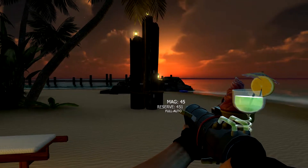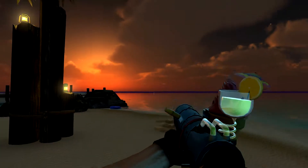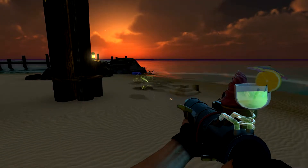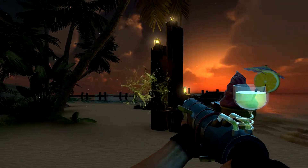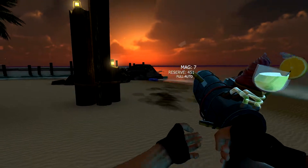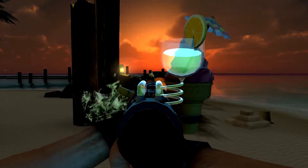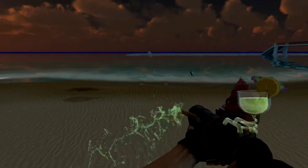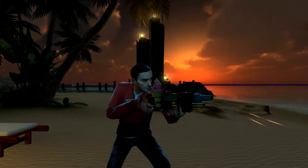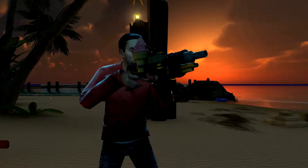Our last SWEP showcase tonight is a particularly interesting piece. The Tiki Heartburn was fabricated from materials from a tiki bar — that's right, alcoholic beverages. Much like how the Stubborn 68 fires its projectiles through pressurized air, the Tiki Heartburn fires its projectiles through concentrated martinis. If you fire it long enough, you'll be able to see the excess martini flowing out of the barrel. That's nothing to worry about because it seemingly never runs out — we honestly don't know where that stuff comes from.